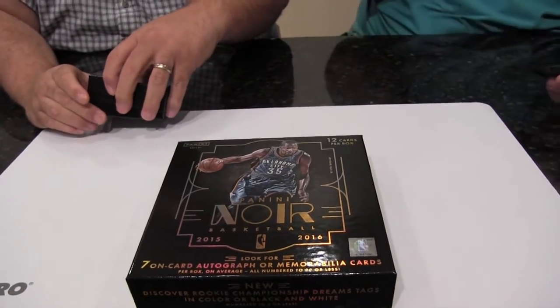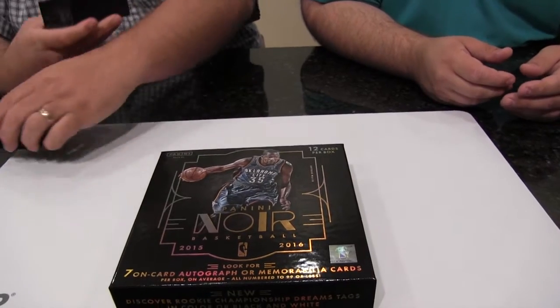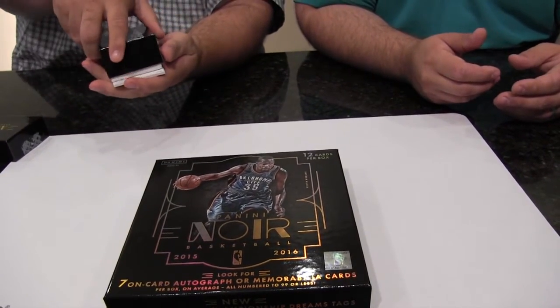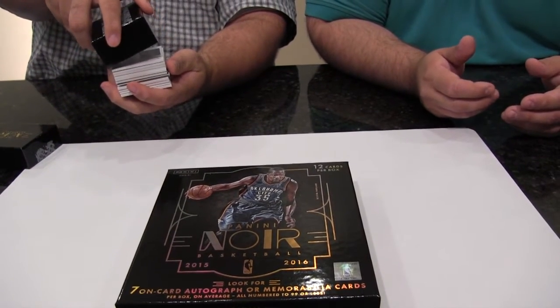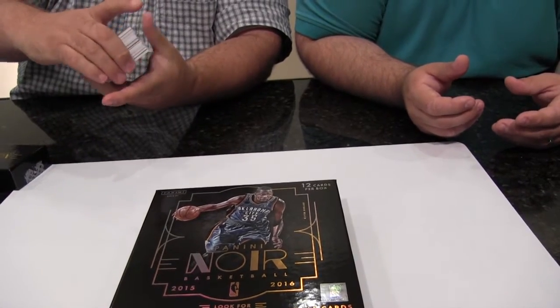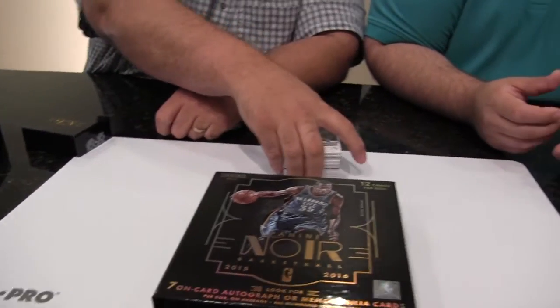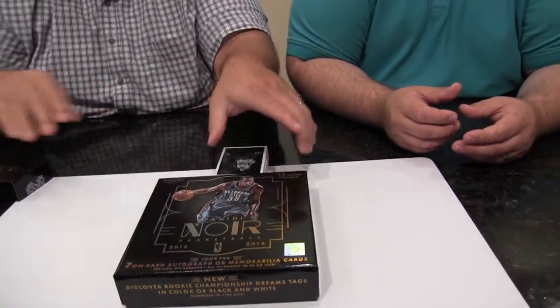So what we're going to do is open this up real quick and then we're each going to show all the hits one at a time. I'm going to very gently take them all out of here. You get a booklet. So we're going to get 12 cards in the box — there they are right there. Why don't you go ahead and do the honors and show the first one.